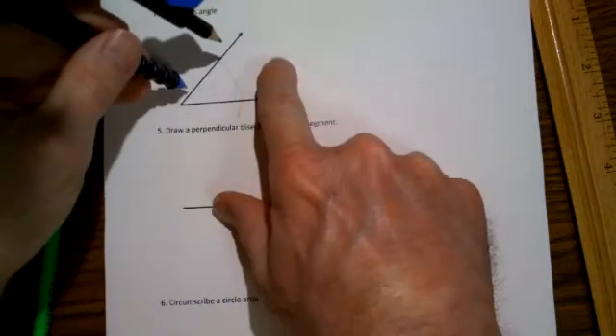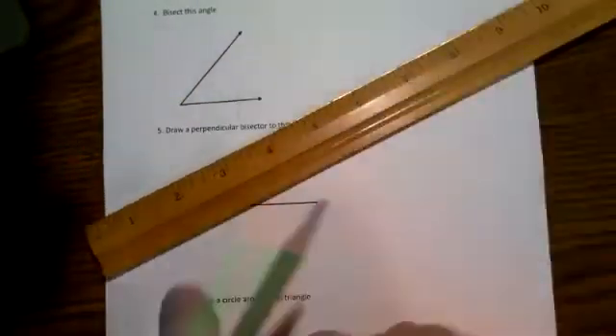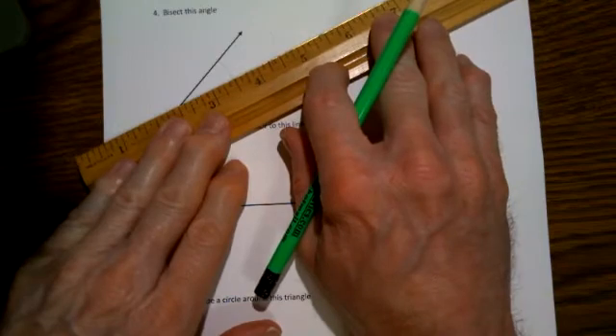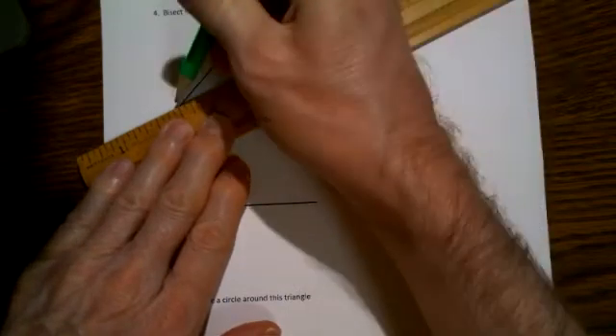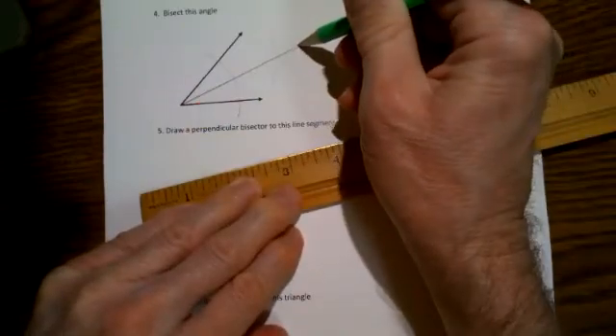Because this point is the same distance from this point as it is from this point, this will exactly divide the angle in half. So draw a line segment from the vertex of the angle to the place where those two arcs cross, and it should look like an exact bisector of this angle. And that looks pretty good.